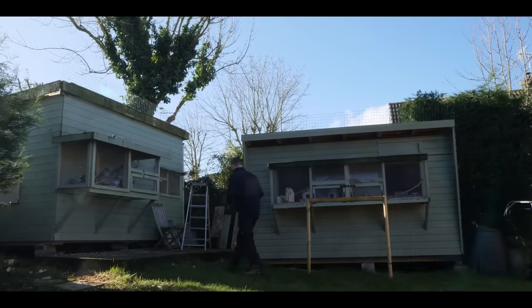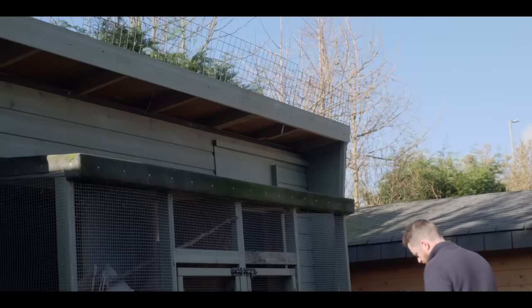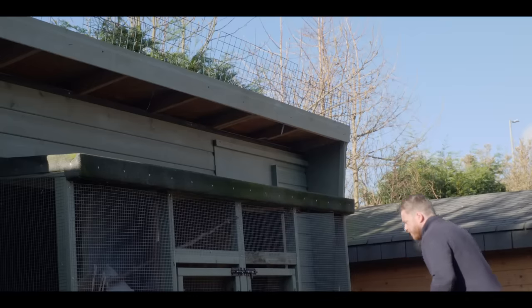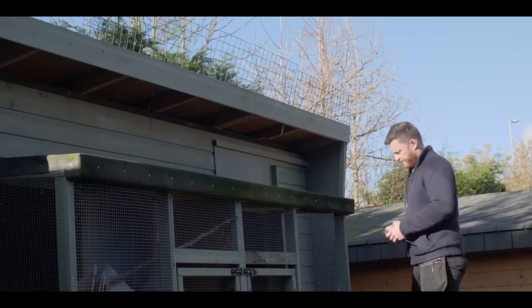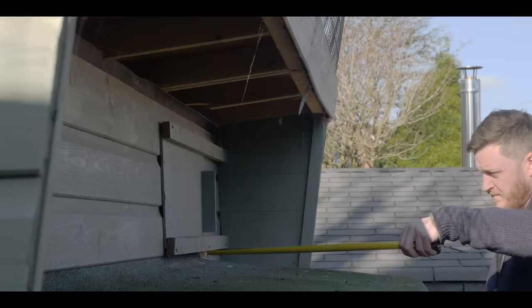Today I was meant to be on a loft visit for the new Racing Pigeon YouTube channel Pigeon Racer TV, but after that was postponed I decided to attend to some much needed jobs that needed doing around the lofts, namely improving the trapping system for this year.